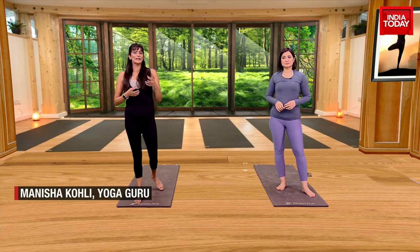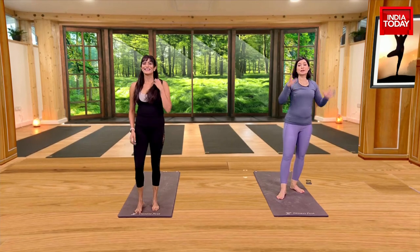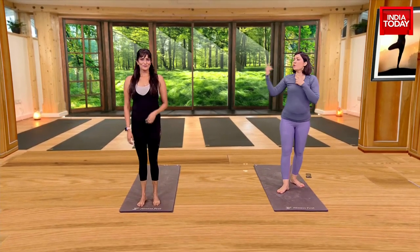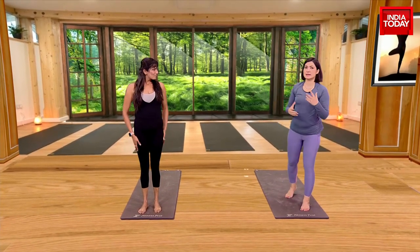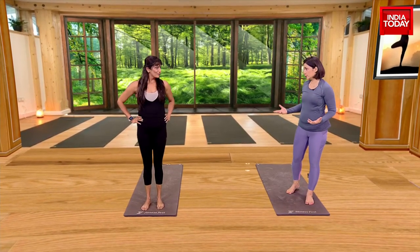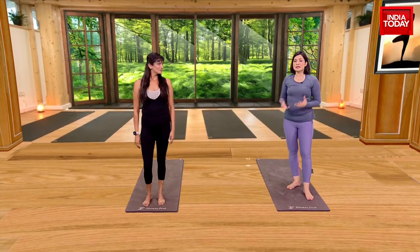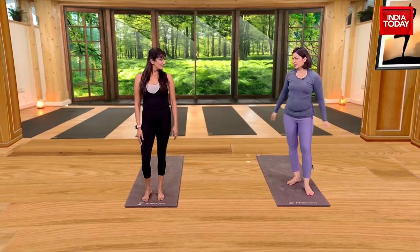That will help your body get in more oxygen and release more toxins, and keep you alive longer, likely. Breathe carefully — breathe as per what that asana needs. One quick asana for someone who has a busy lifestyle, who doesn't have much time when heading out in the morning, and through the day it's a lot of hectic activity.